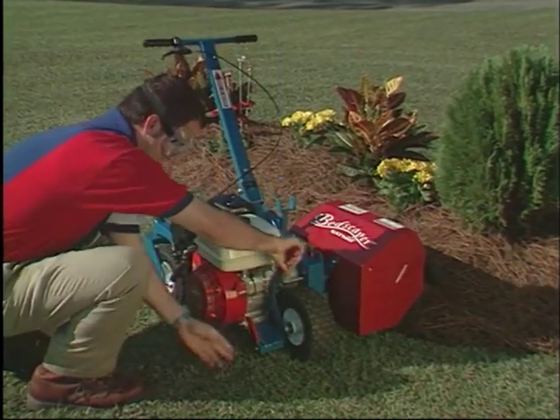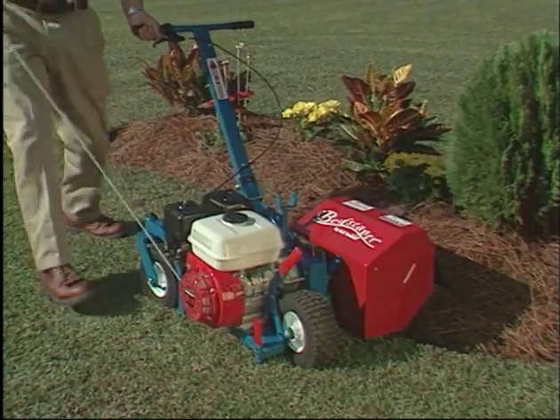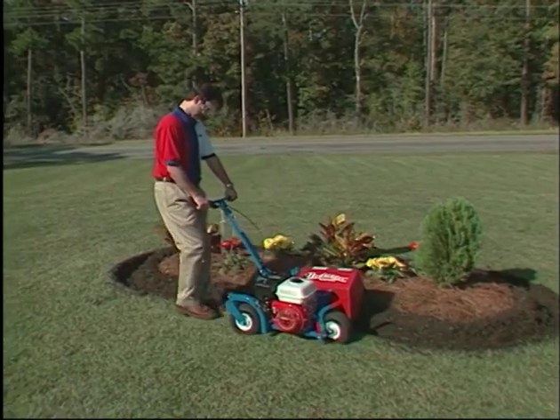To operate, simply adjust the depth control lever. Start the engine. Squeeze the throttle to engage the blade and gently pull.